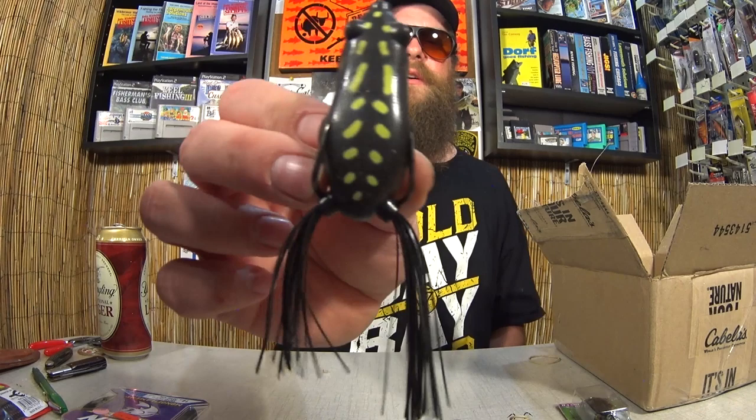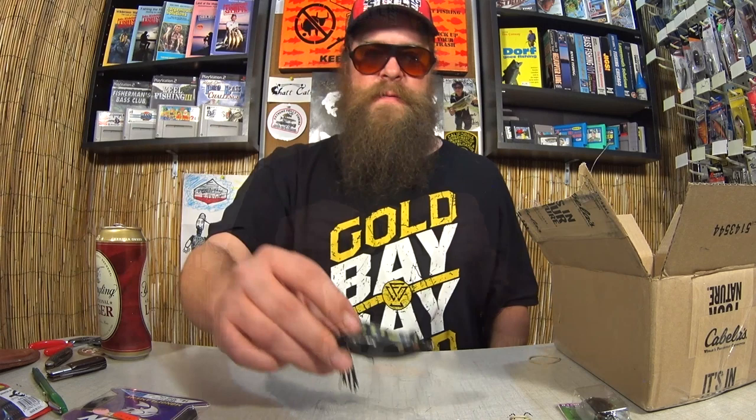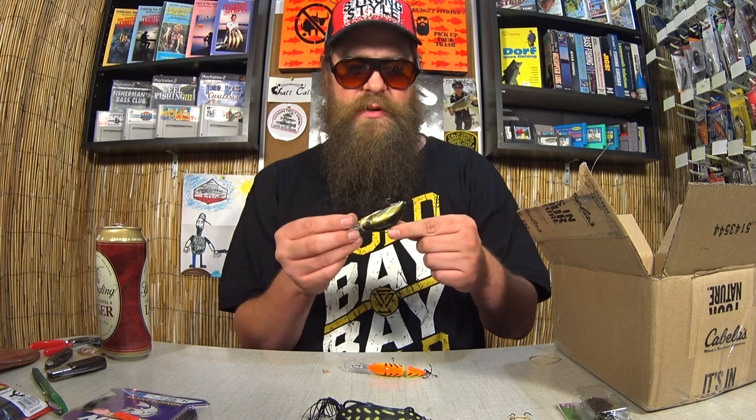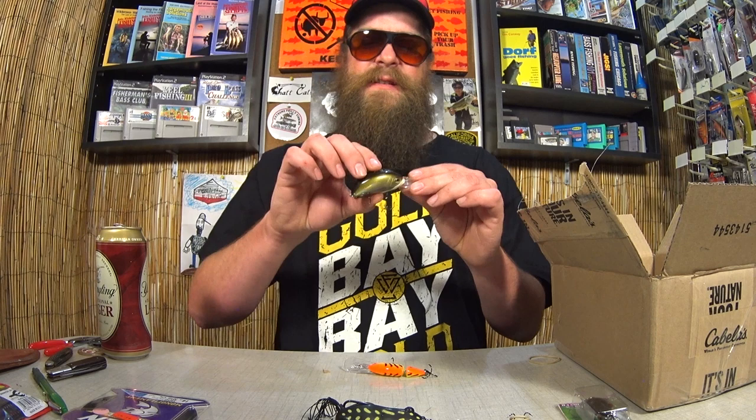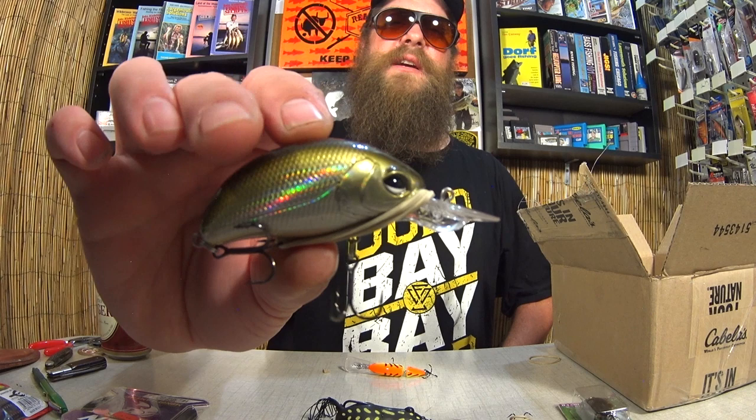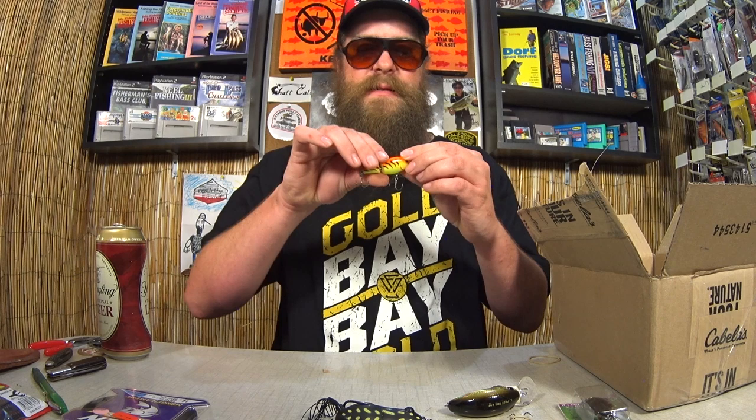Here we have an LJ Pilot — I'm not sure who makes this. LJ Pilot. XDR 65F — I'm not sure what this is. It kind of looks like an Arashi with that weird eye, but I'm not sure. Here we have a Rapala segmented crankbait. Awesome, awesome variety of crankbaits here. I'm going to have to go get a tackle box to put all these in.